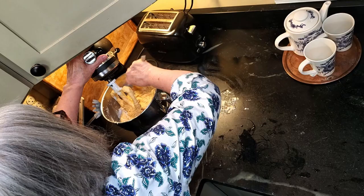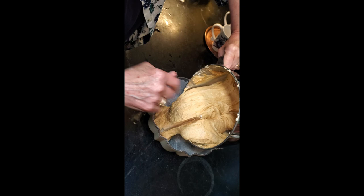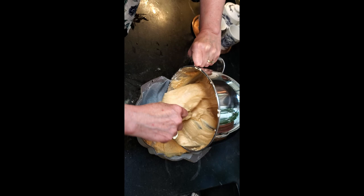Then we're going to put it in our Bundt cake pan, which has been prepared. I don't grease and flour — I grease and sugar. You can see the sugar in the Bundt pan. Because it's so thick, you'll need to smooth it over on top. Stick it in the oven that's been preheated to 350 degrees, and now you have about an hour and 15 to 20 minutes to work on some terrific ideas for decorating.